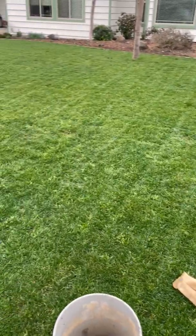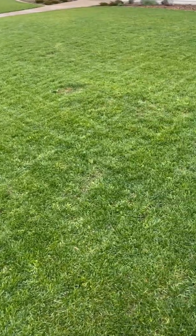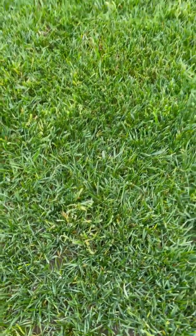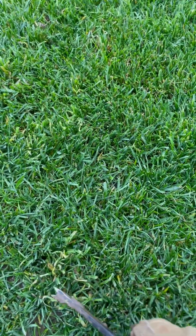I did a treatment of tenacity and speed zone. For anybody that doesn't know what poa annua is and wants to identify it — if you're looking down into the grass you'll see some pieces that are kind of bright green. The tenacity injures this plant, and you can see it here forming kind of a circle.